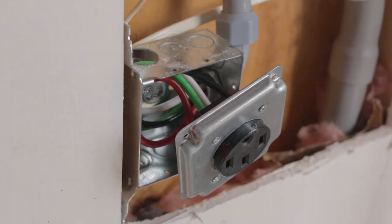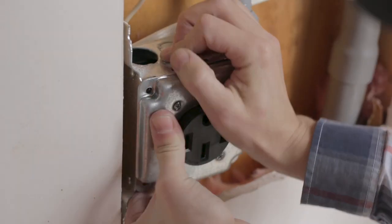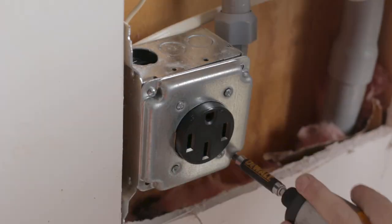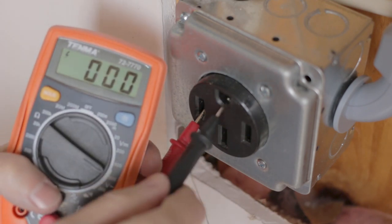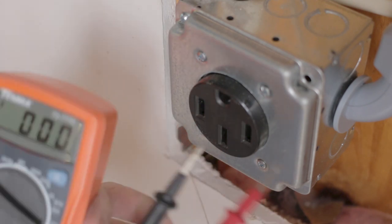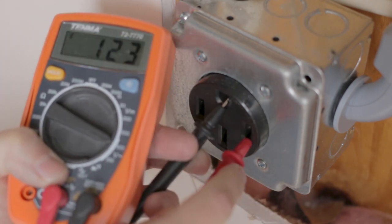I left a little bit of extra play in the wires, connected them, tightened them down, and then screwed the panel in. Then I double-checked that we had the correct voltage and the right connections, and everything checked out.